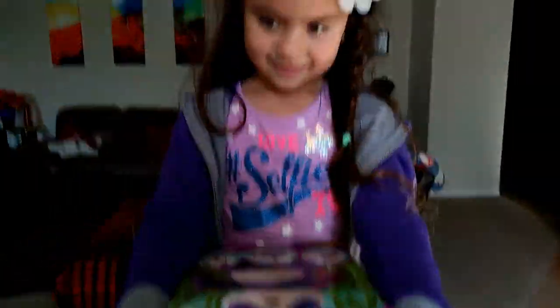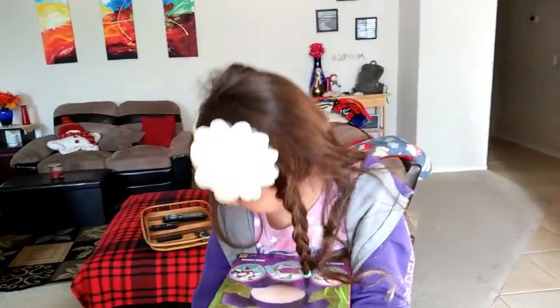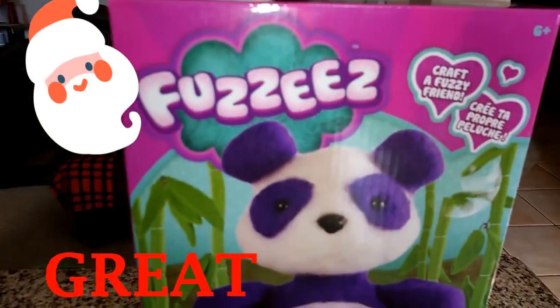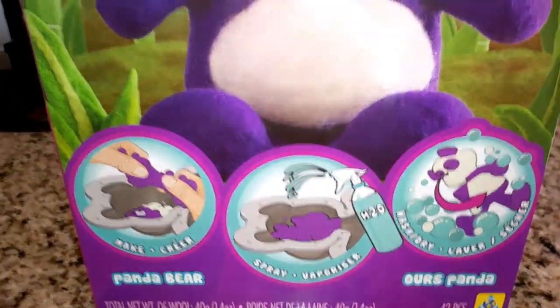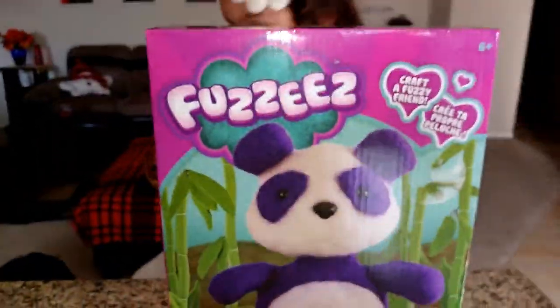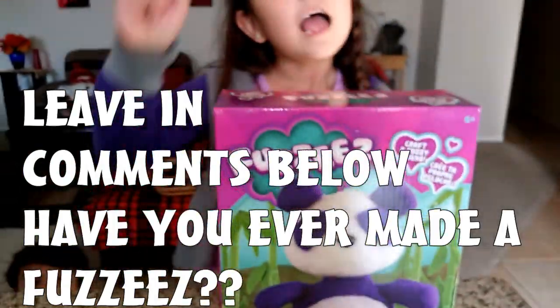So it's Fuzzies! So what you're doing is you are making your own stuffed animal. I wonder how many people have done this before. Have you guys done this before?